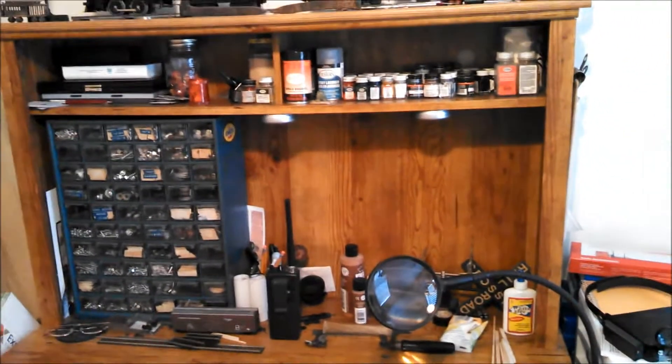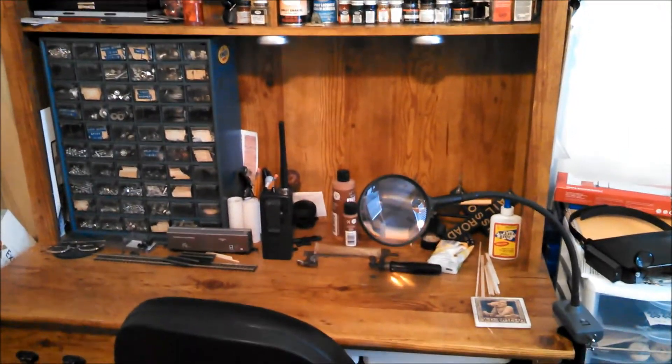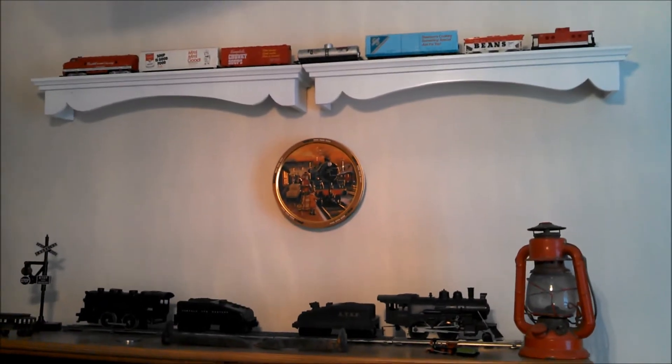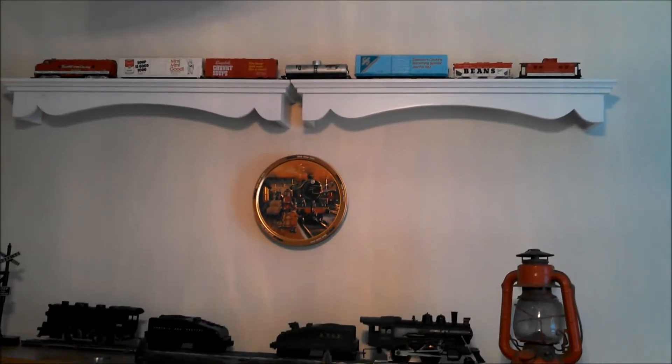So this is kind of a revised edition. What you're looking at here is my work desk — I don't think I've posted this on YouTube. I know I have posted pictures, but just to give you a brief tour around the layout.